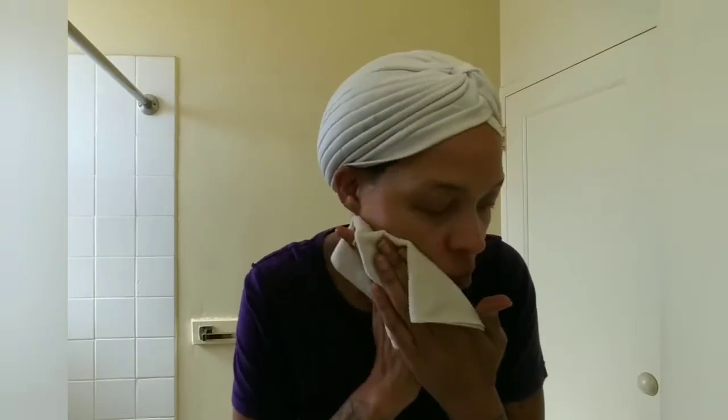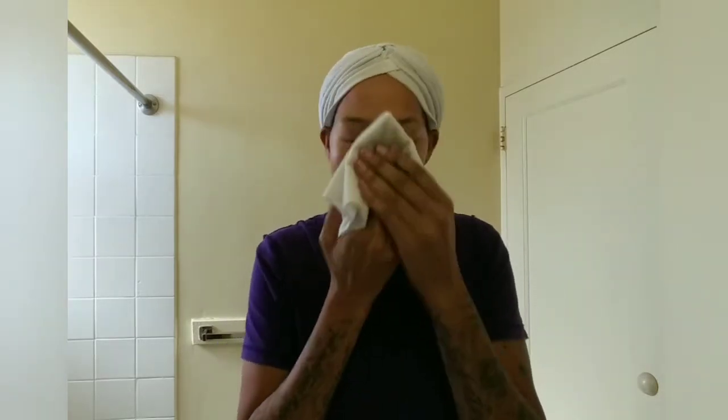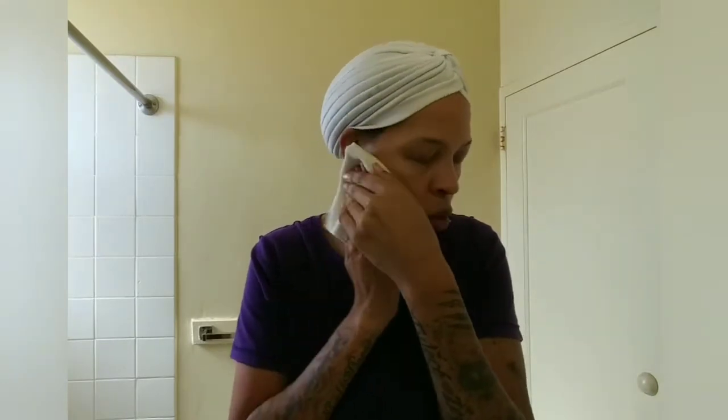Now we're going to rinse our face. I scrubbed it all in and it felt amazing. This feels so good — I cannot wait to see the aftermath of this. Our face is rinsed off. I'm going to pat it dry. My face smells so good. Oh my goodness, this feels amazing. My skin feels so good, it feels so clean. This is amazing, guys.